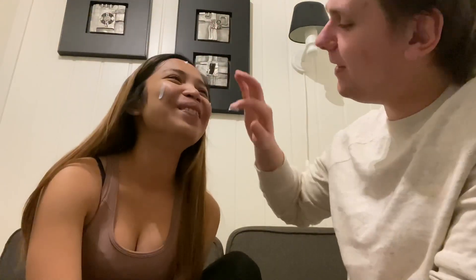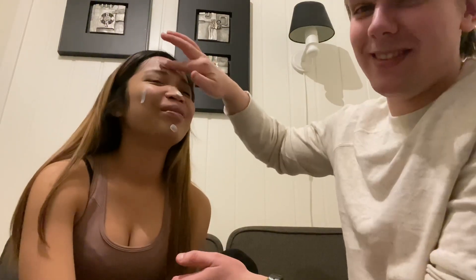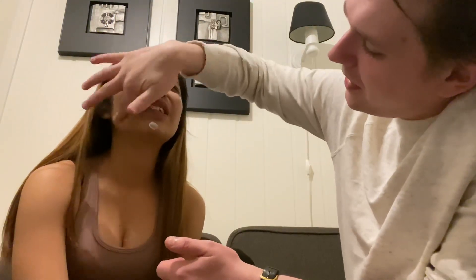Let's start with some L'Oréal Triple Active. You should start here, a little bit on this side, there and there and there. Look at me. Good start, good start! Should you cover all the space here, to cover my under eyes?